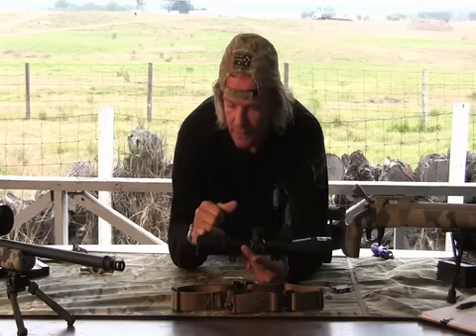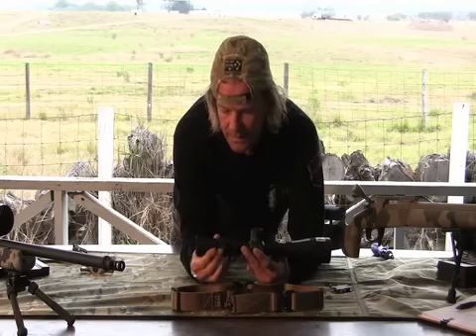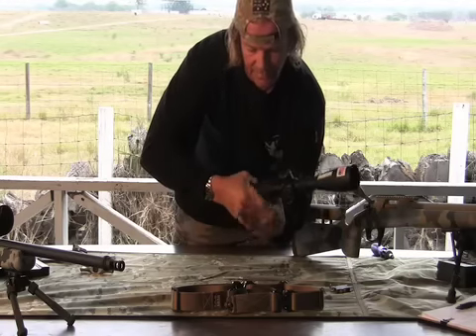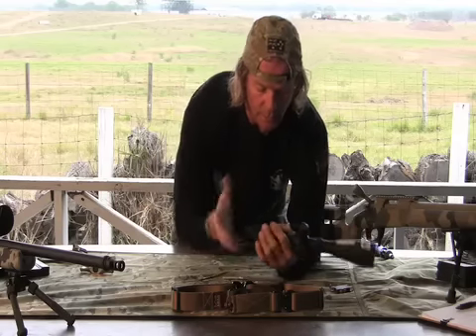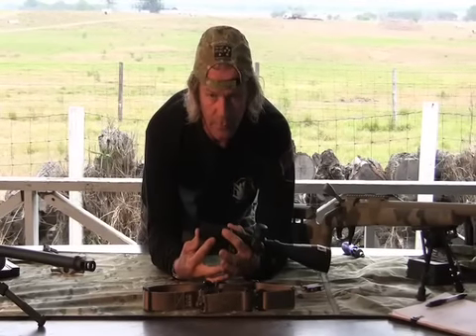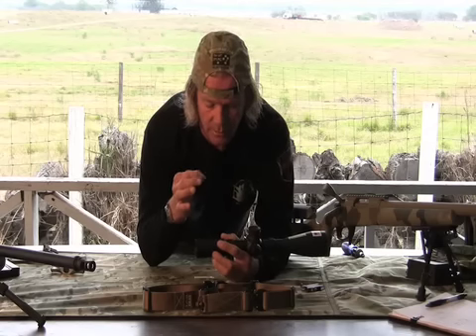Starting from the back of the scope, we've got the ocular lens — defined as the lens closest to your eyeball. Modern scopes typically have a locking ring in the back. You can loosen that locking ring and the ocular lens will turn. The only adjustment the ocular lens is for is the reticle crispness, just to make sure that the reticle is nice and crisp when you look through it.